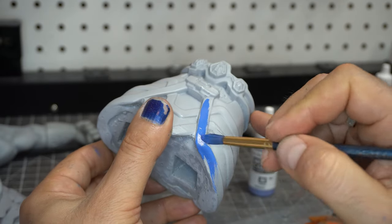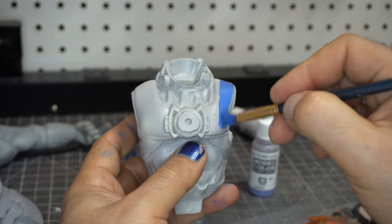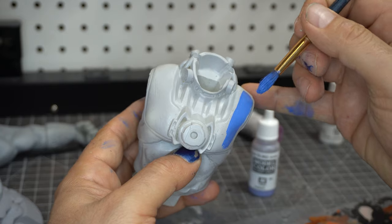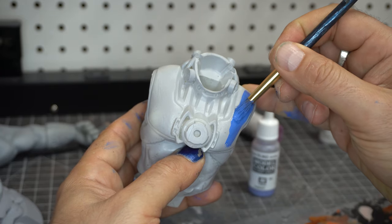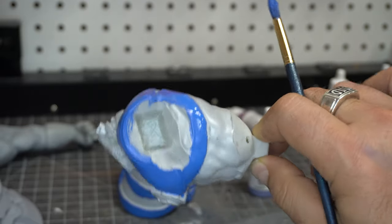This was a fiddly little paint job, but it was fun. If you're wondering why I have one blue fingernail, it is R2D2 blue — I was painting R2D2 blue parts that day, and that paint does not come off a fingernail. I want to tell you, that was there for days.